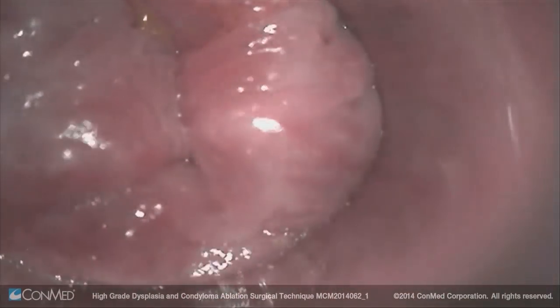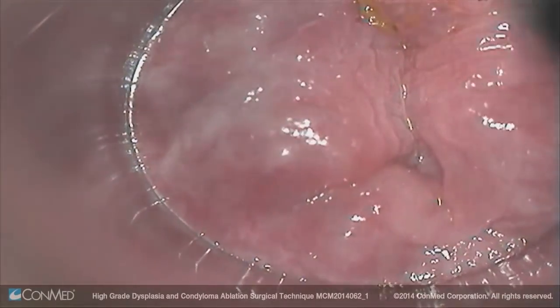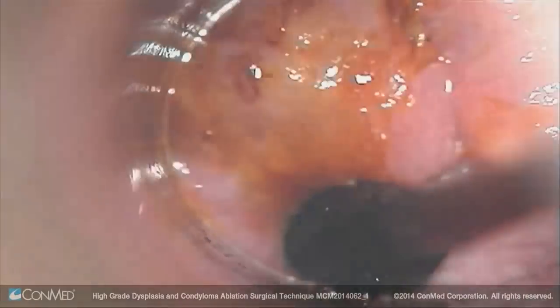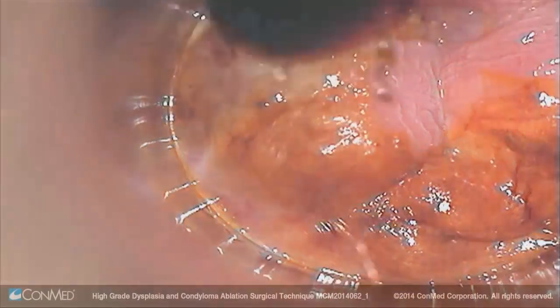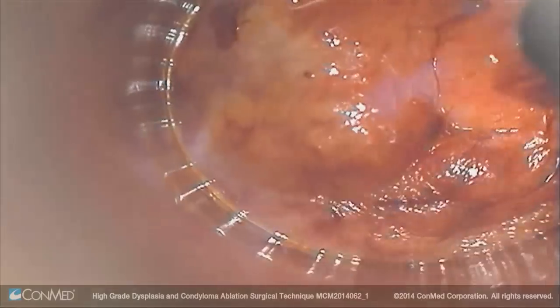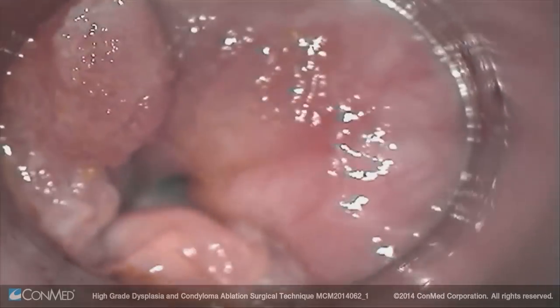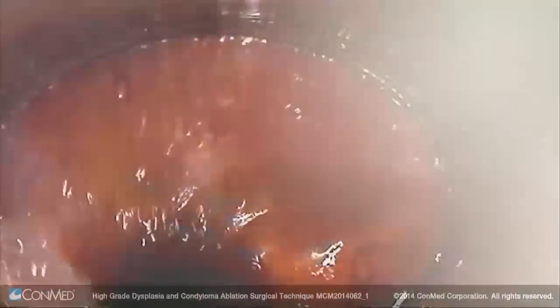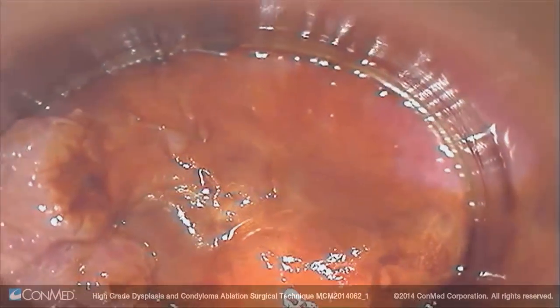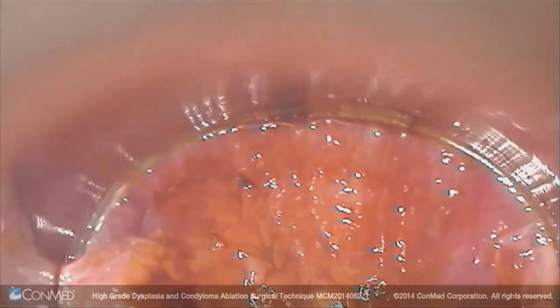Now I'm looking for the high-grade that we had. You can see the acetic whitening there. I put on some Lugol's iodine. The high-grade stretches from here all the way up to there, and then we have the two condyloma. Here is the other high-grade posteriorly — this was the high-grade right there that was biopsied.